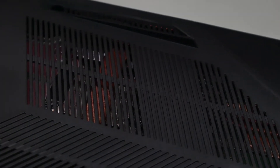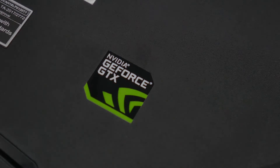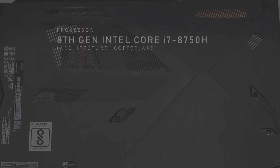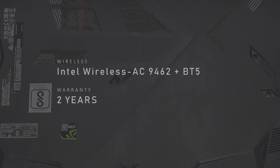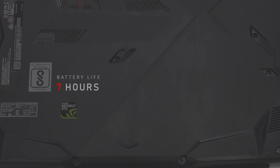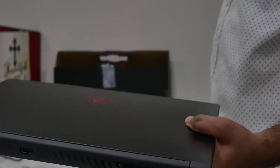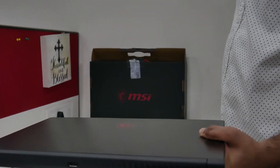Coming to the specifications: we get NVIDIA GeForce GTX 1050 Ti 4GB Max-Q graphics, an Intel Core i7 8th gen processor, 8GB DDR4 RAM, a 128GB SSD, and a 1TB hard drive. It comes with a 2-year warranty and up to 7 hours of battery backup. This gaming laptop weighs just 1.78 kg — pretty light, you can carry it to any cafe and start gaming.